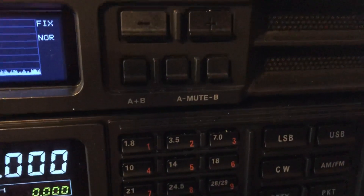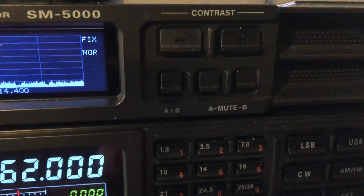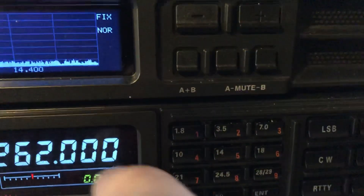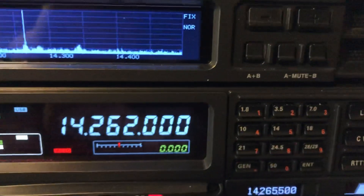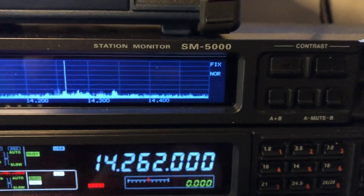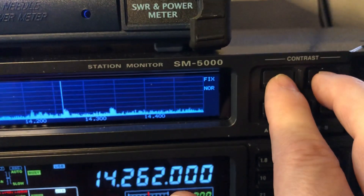Now let me show you something else you can do. The A plus B switches here — these are mutes. I just muted left, unmuted right, so even though I've got it in dual receive, I'm only hearing what's in VFOA coming out of the left speaker. This button combines both receivers into both speakers in case you don't want them separated. I kind of like letting VFOA come out the left and VFOB come out of the right side.